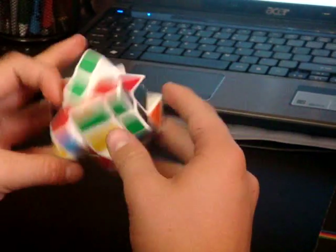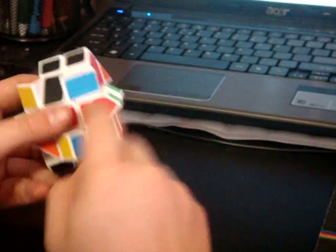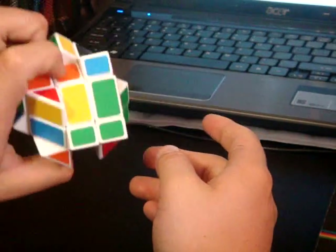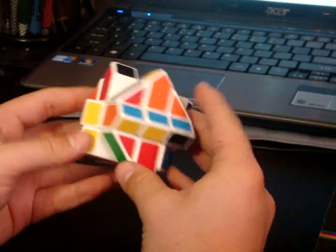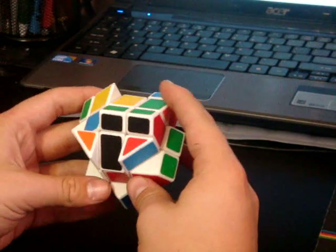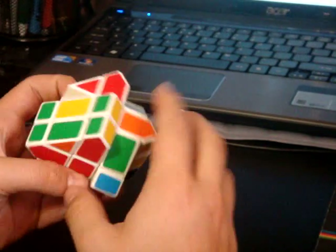You have to solve it on either the orange or red side, because this doesn't have the right color scheme. So you have to solve it on the side with the square for the center. I guess I'll solve for red. There's one pair right there, and a pair right there.